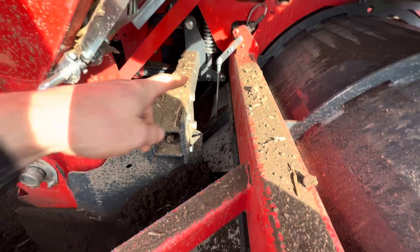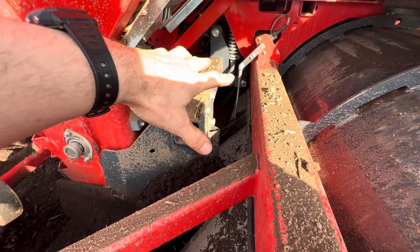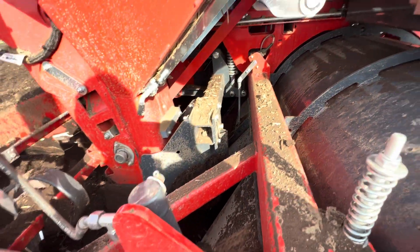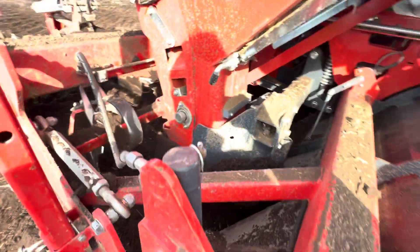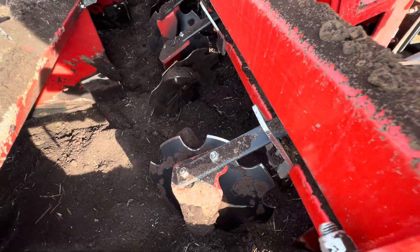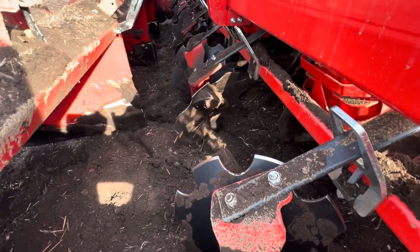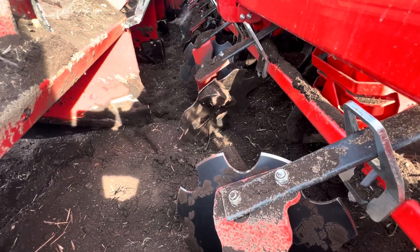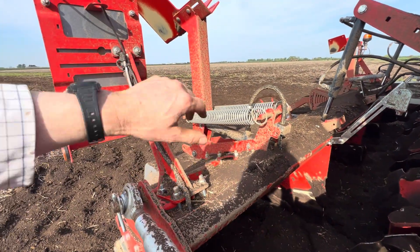A potentiometer on the rear hood so you can power this hood down, and the potentiometer so you know where you're at with that setting. Just down here we've got the little rams to pressure it, and then a simple drag tine with covering discs — they're scalloped so in damper conditions they keep going. Then the rear hood and tramline eradicators.